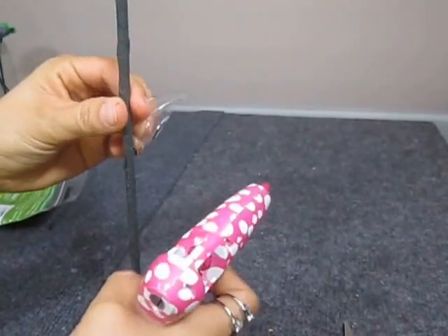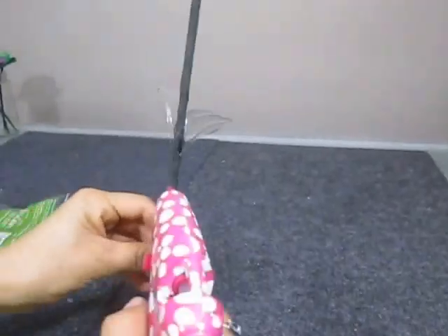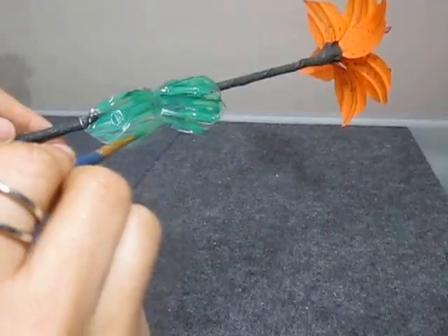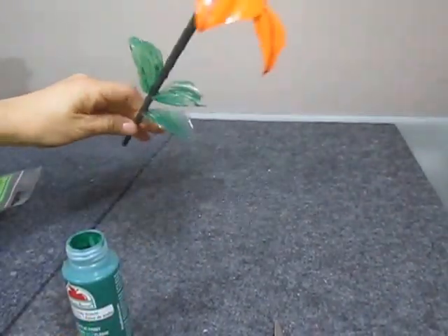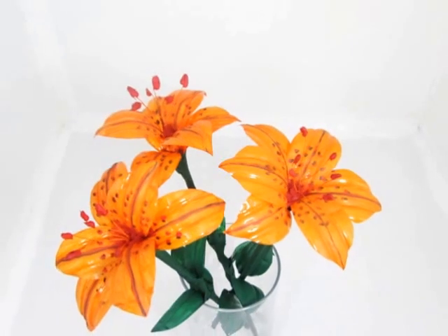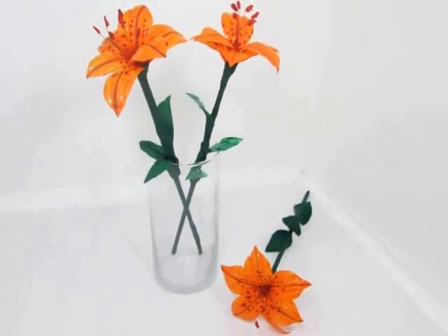Glue the leaves, painting them in a dark green color to get the same tone. Don't forget to subscribe, comment and like the video. Thank you and until next time!